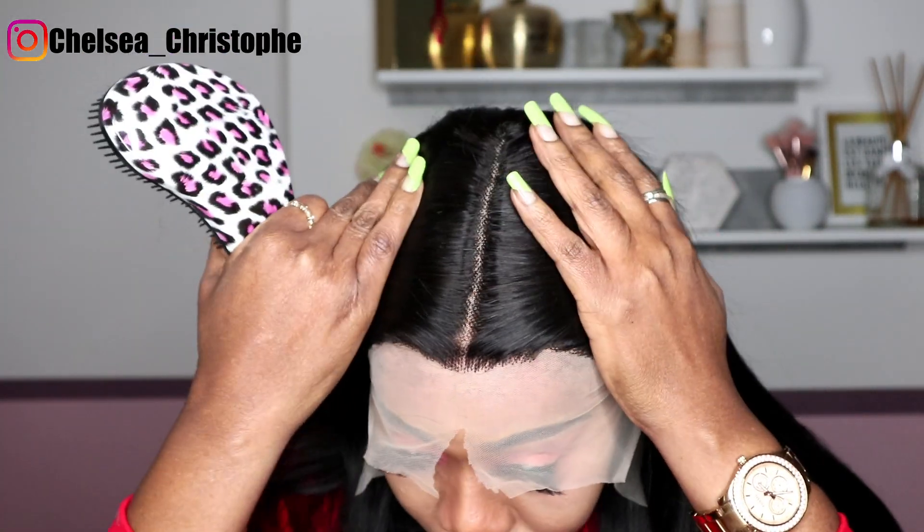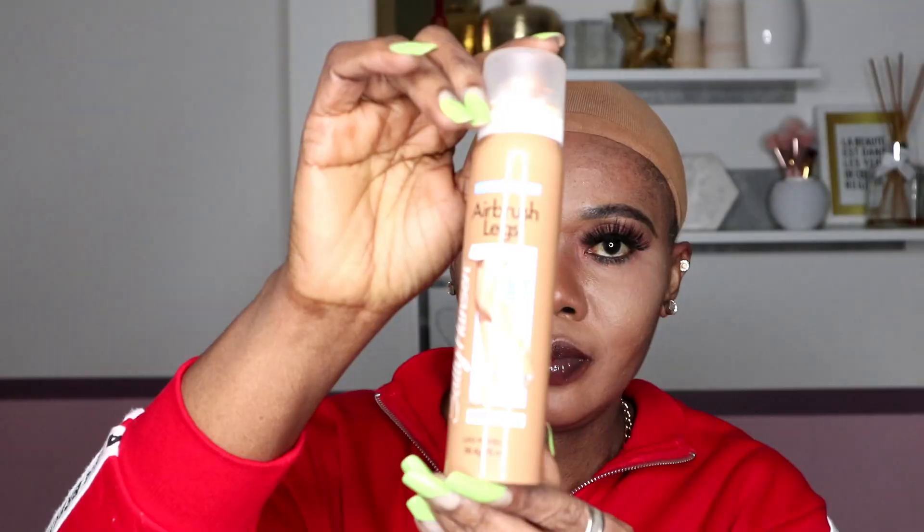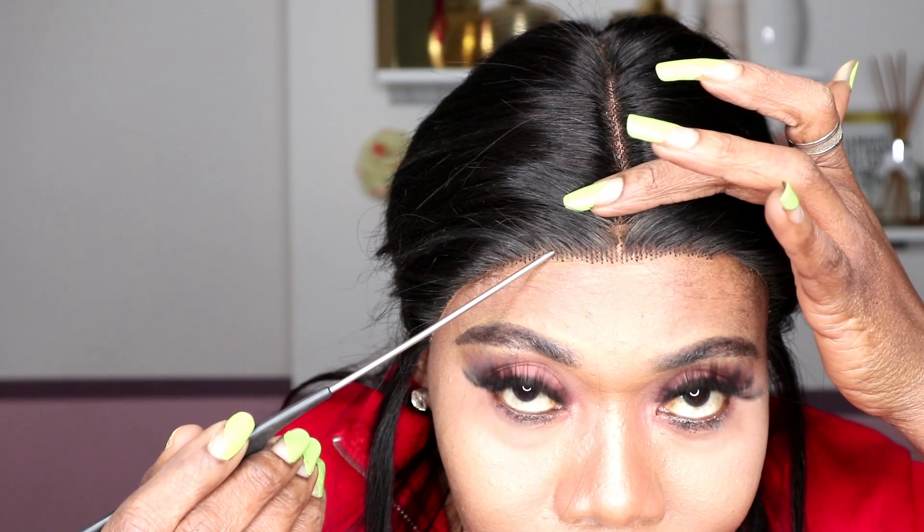The hair color is natural black and it's 26 inches. The cap size is average. You can already see the knots of the hair — they're pre-plucked.